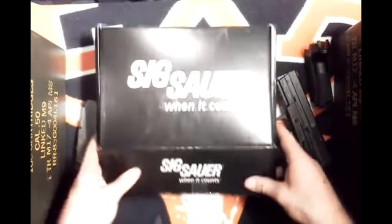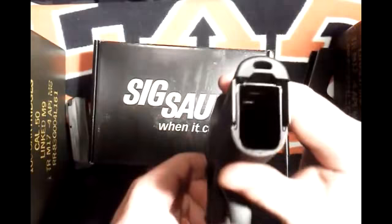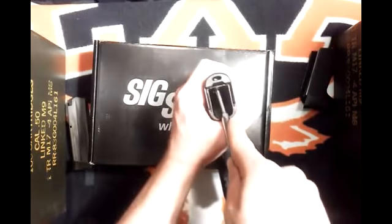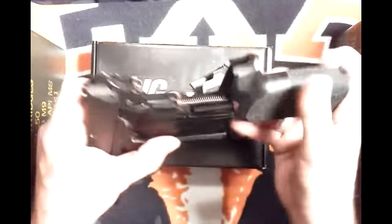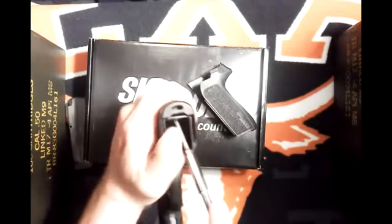Let's take a look at that extra grip for the back. You're supposed to be able to do it with your finger, but I find it's easier if you've got a little screwdriver, pen, or pencil. Right back here in the mag well there's a little button — you just push that in. I'm going to use a screwdriver — it's just easier — and then slide it right on off like that. You can see the back of the gun, which is kind of cool looking. Then just slide the other one right on. It's a different size so you can get one that fits your hand a little bit better.